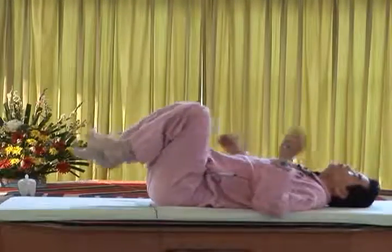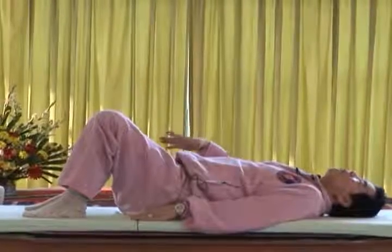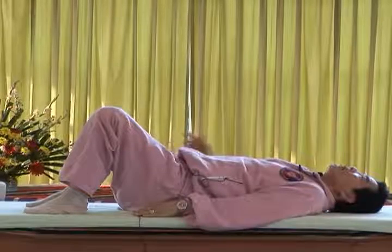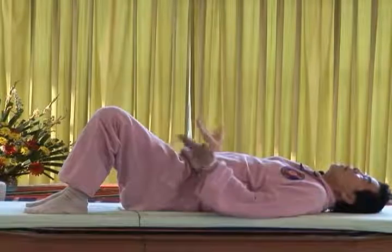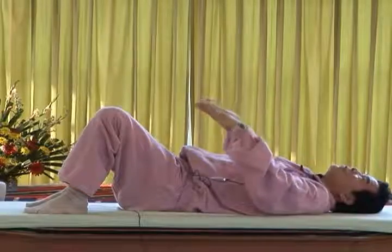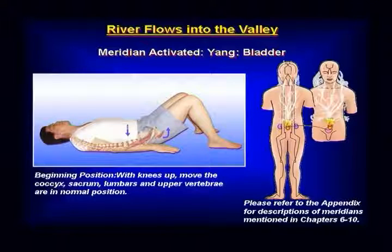Inhale. Exhale, press your lumbar down and raise your sacrum first. Everybody do it right — inhale, exhale, exhale, press your lumbar down to the ground and raise your sacrum. Exhale, press your lumbar down and raise your sacrum. Feel: press it down and raise your sacrum and feel the lumbar stretch out.